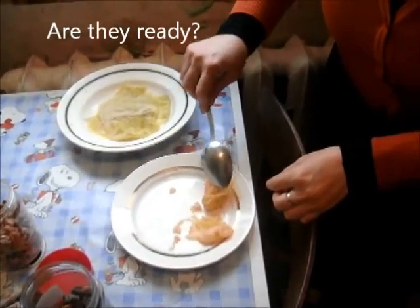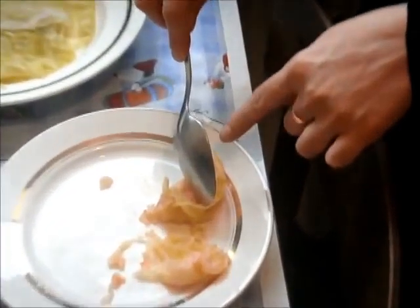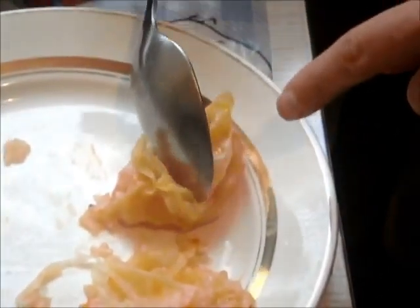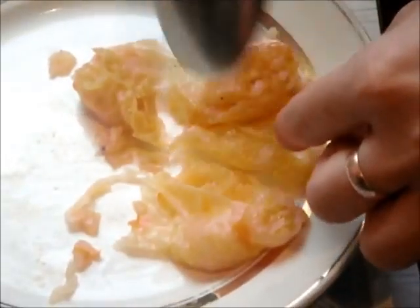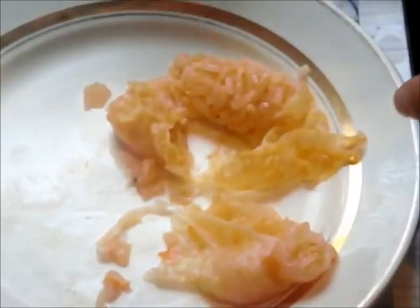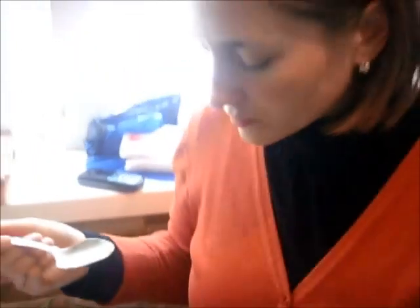We just took one out — I think this is Julie's, the last one, the one that was perfectly rolled. We're just seeing if the rice is cooked. Looks nice. How does it taste? It's good.